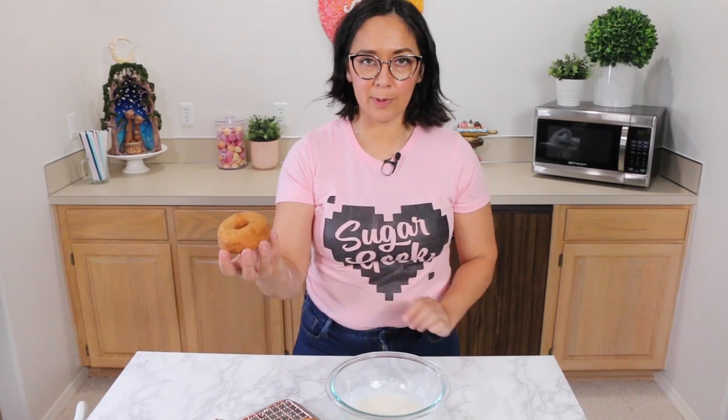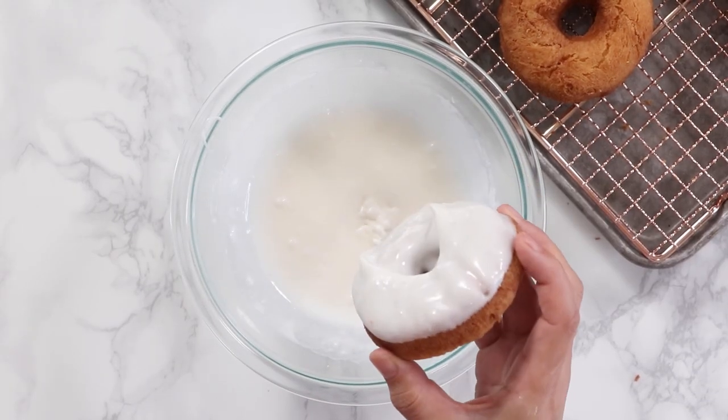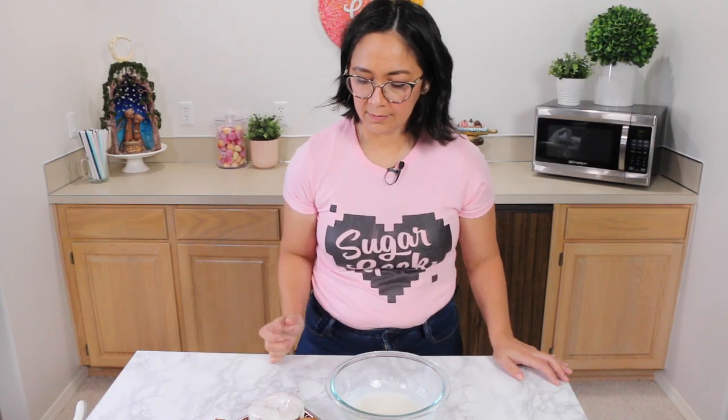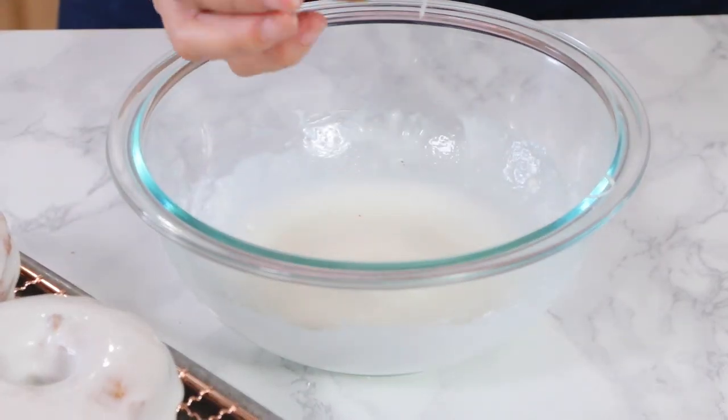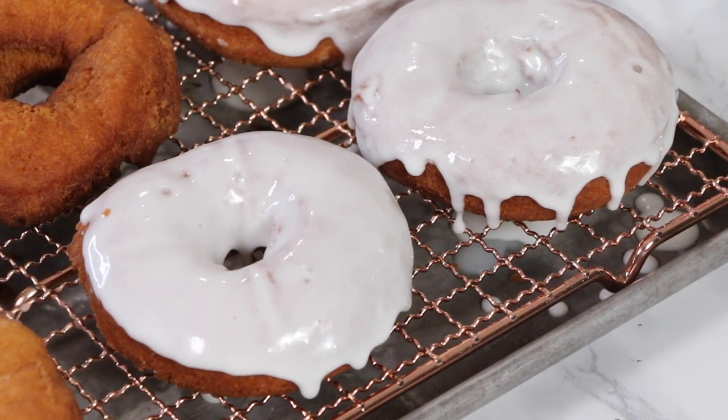Glazing is the super simple part. Grasp the donut by the side, straight down into the glaze, then lift up, let that drain just a touch, and back onto the rack. You could add sprinkles if you want, or add color to the glaze, but it's just beautiful all by itself.